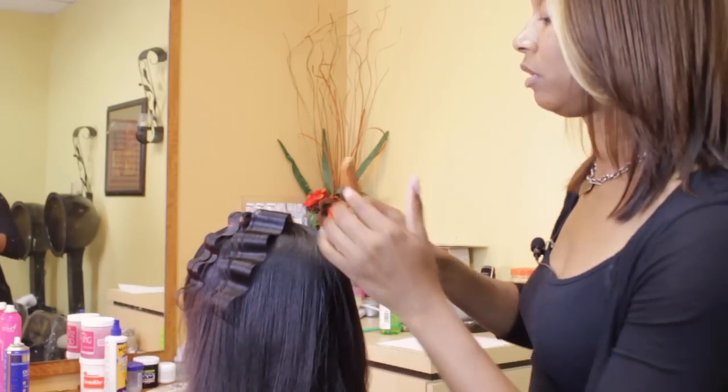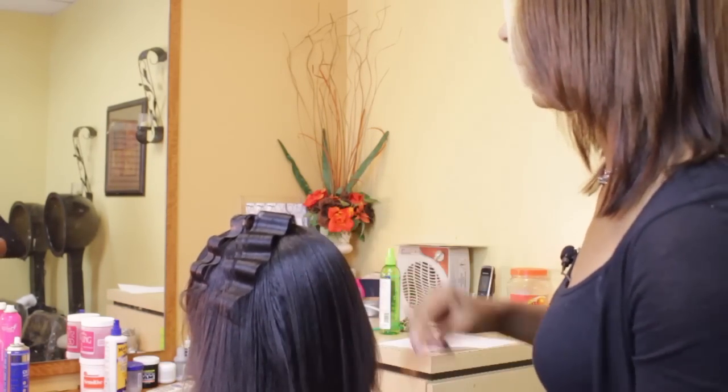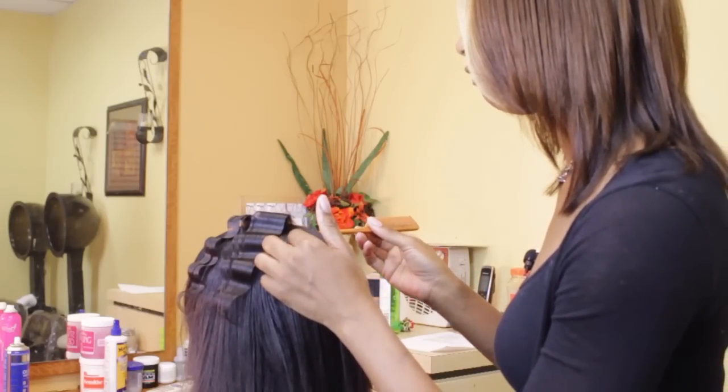It is important to make sure that your crimping iron stays as hot as possible — not too hot, because you don't want to apply too much heat — but enough to form the crimp.